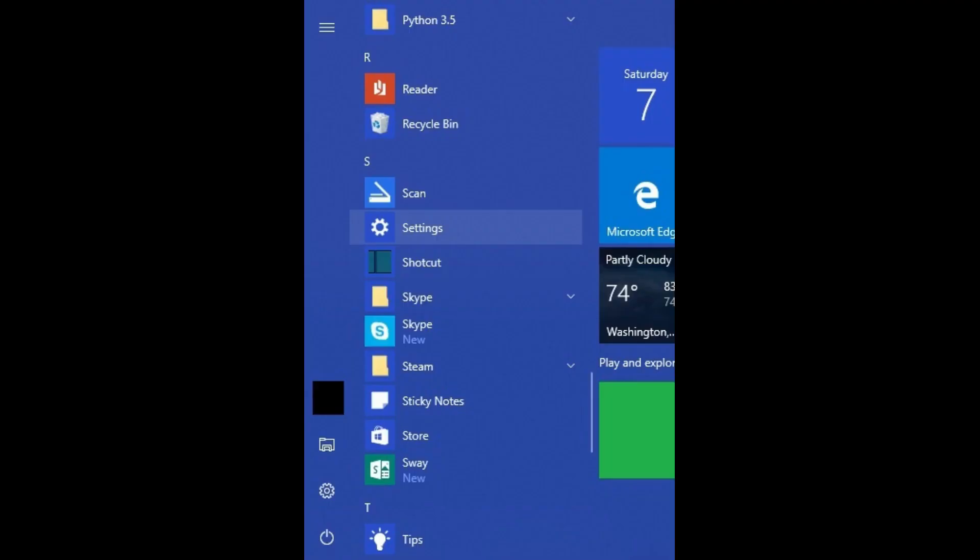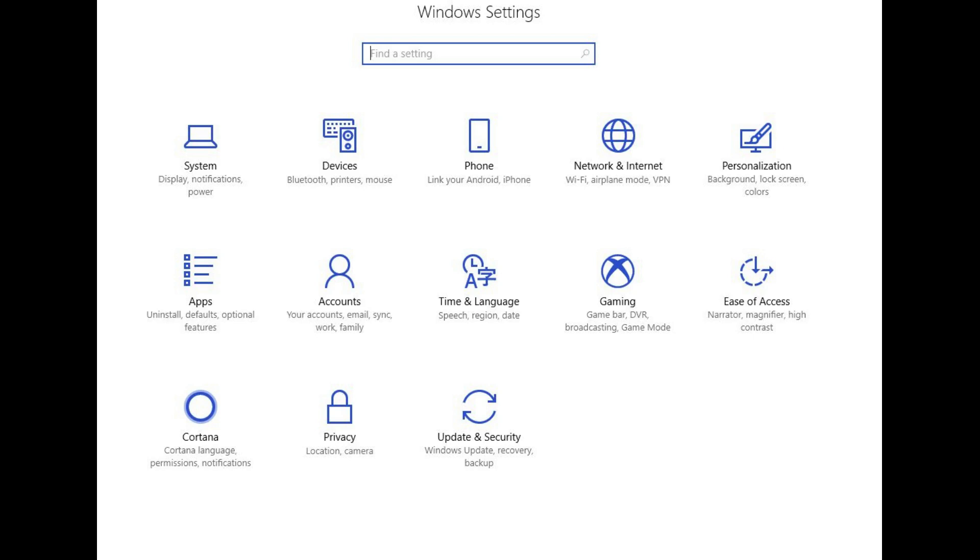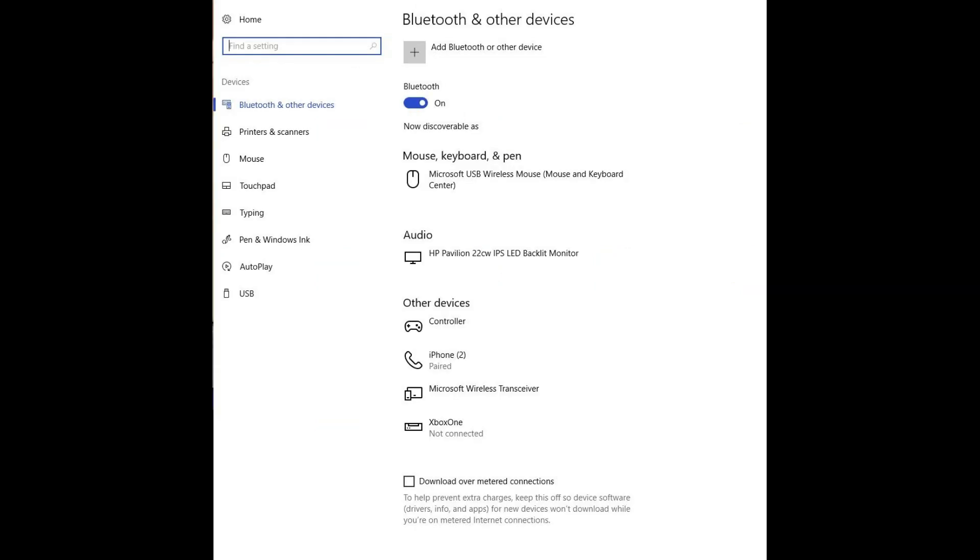Step 3: You can verify that your controller is recognized by your computer by clicking the Windows icon in the lower left corner of your screen to launch the Start menu, and then scrolling down the Start menu and clicking Settings. The Windows Settings screen appears. Step 4: Click Devices. The Devices screen appears.